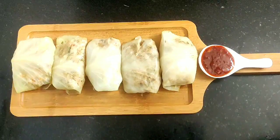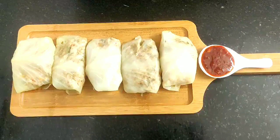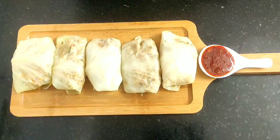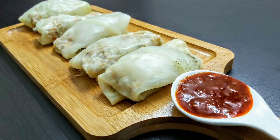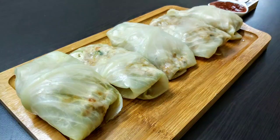Friends, do try this interesting cabbage roll recipe and share your feedback in the comment section below. If you like today's video, please do like, share, and subscribe to my channel for more such videos. Also check out the links to my other recipes in the description section. See you soon in my next video — until then, bye bye and take care.